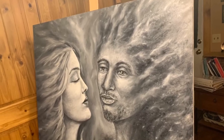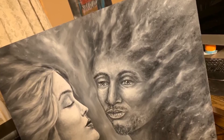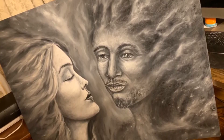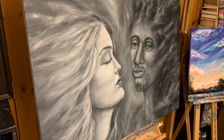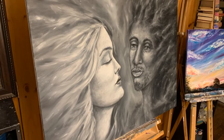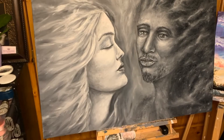I wanted him to look mystical. I got some facial hair in there. I wanted her to look mystical too — like they're cosmic lovers of some sort, fading off into the distance. And there you have it. Enjoy. I hope you like it. I love it. It was fun. She's real happy with it. And there's your finished product.